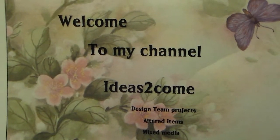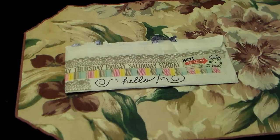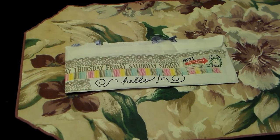Hi everyone, it's Heather with Ideas to Come, and I'm here to share with you my first pocket letter. So I received my first pocket letter, and I'm going to have to explain the initial part with you because I had to open it. Here's the pretty envelope — I don't want to show her address or anything — but there's the envelope. And I did have a couple of questions on mine too, so I wanted to share that with you as well.